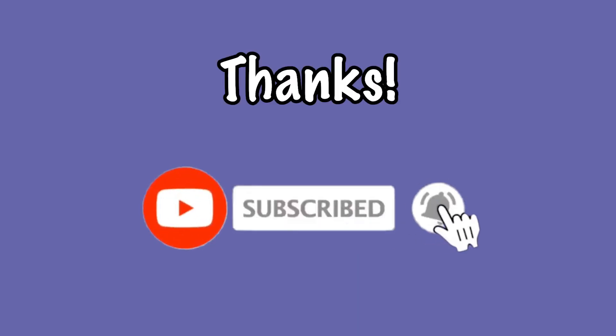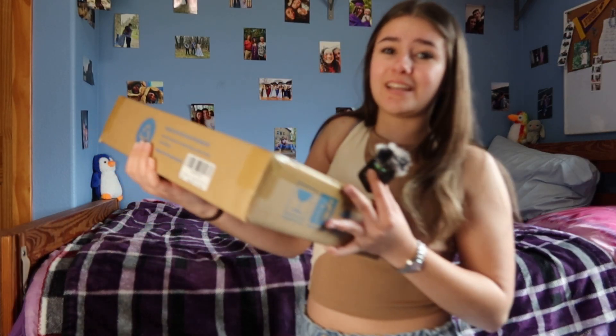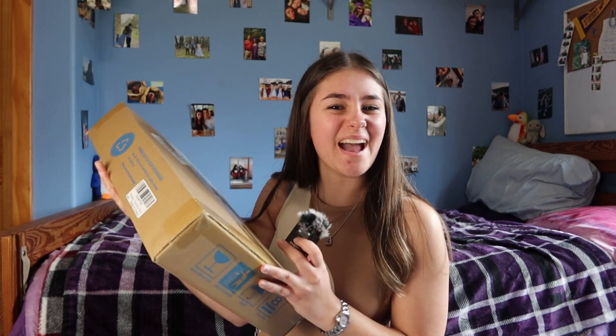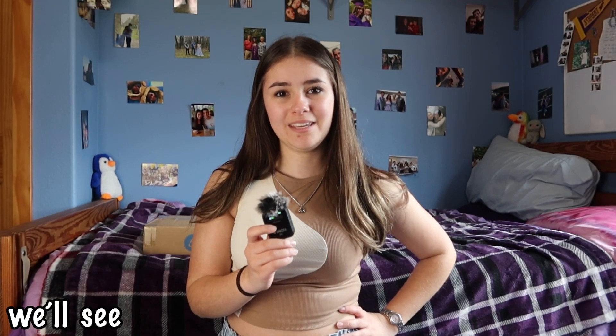Welcome back to another exciting video! I'm so excited for today because I just got a very exciting package in the mail — and this thing is actually pretty heavy. You know what it is? It's a book cart! In this video we are going to attempt to set it up, hopefully I can do it by myself.